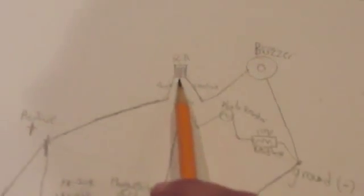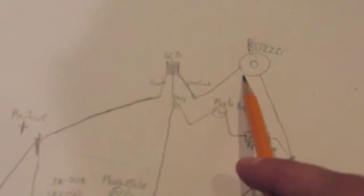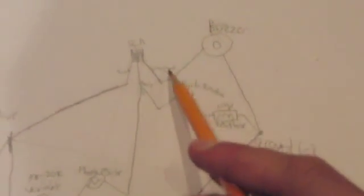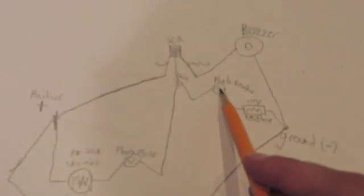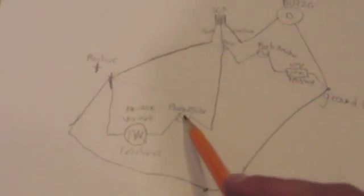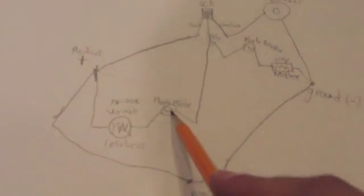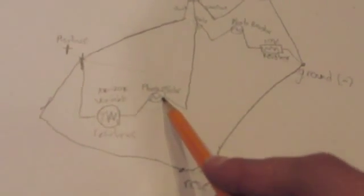Unlike a transistor, which can be turned off by killing the voltage to the gate, the SCR stays on. So basically, when it turns on, electricity flows through the buzzer and to the ground. It gets triggered by the photoresistor. The easiest way to think of this: you have the variable resistor and the photoresistor, which sets the ambient light — the light around it, not your laser — which will affect the triggering point of your circuit.